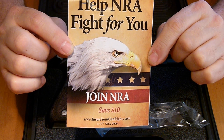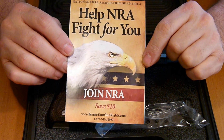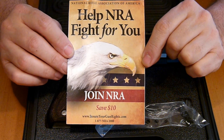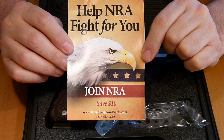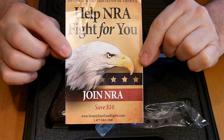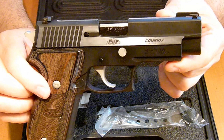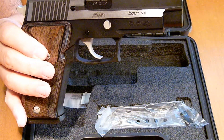And most importantly, the NRA information. If you guys haven't already, please join the NRA. It doesn't cost too much — I believe the yearly subscription is $35, and in some cases if you buy a pistol they take $10 off, so you're looking at $25 to help protect our Second Amendment rights. If you haven't, please do so.